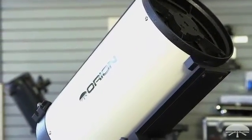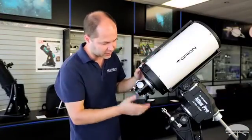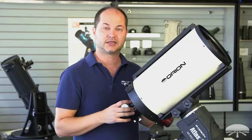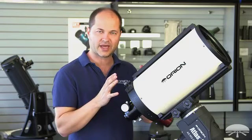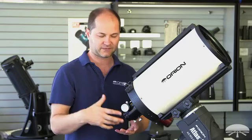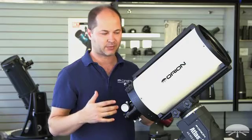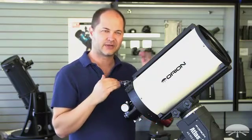The scope itself weighs 18.5 pounds and is 22 inches long, fitting on pretty much any equatorial mount that will hold that weight. Here it's shown on the Atlas Pro, but it works on the Atlas all the way up to the HDX mount or any brand using a Losmandy-style dovetail. When imaging, keep in mind the total weight — 18.5 pounds plus your camera, filter wheel, and accessories. If your mount holds 40 pounds, don't load it to 40 pounds for imaging; go for the next mount up.